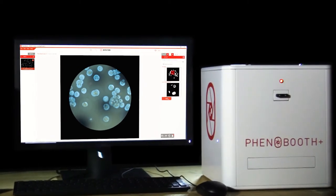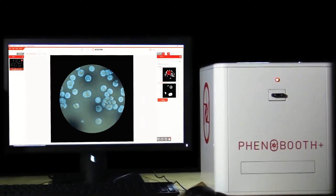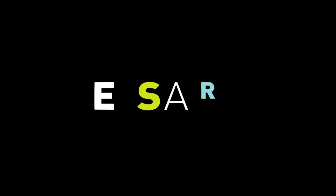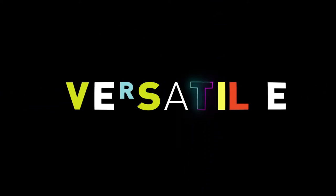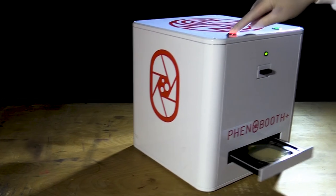Phenobooth Plus — it's just a colony counter. High resolution, versatile, time saving, easy imaging.